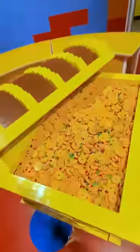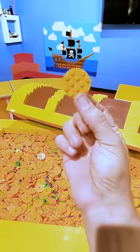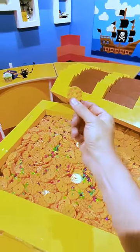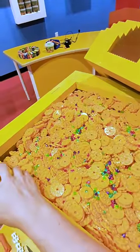There we have it — one completed pirate treasure chest with treasure! Come stop by and you can see this, but don't take any treasure. I've put a curse on these: if anyone takes even one gold coin outside of the treasure chest, you'll be cursed to always step on Lego bricks barefoot.